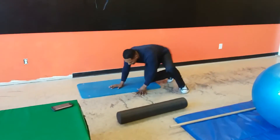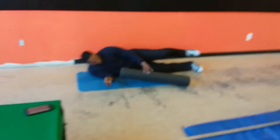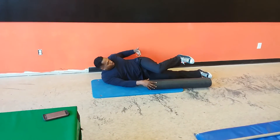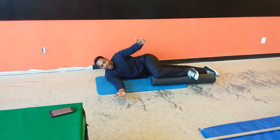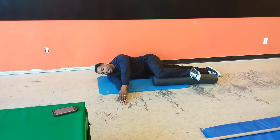Get down on the ground here in the sideline position. That top leg is brought up in line with the hips and the knee is bent at 90 degrees. Take your hands and arms and stack them on top of each other at shoulder height. Your head is nice and relaxed.